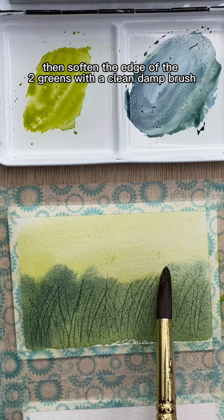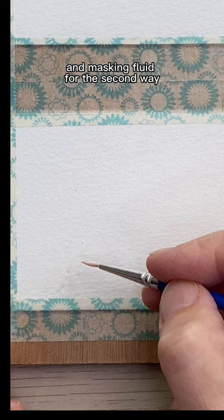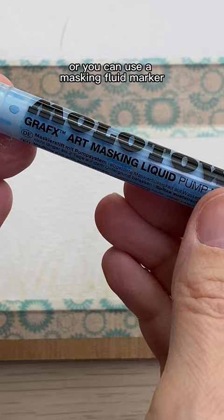For the second way, you'll need a brush or rubber shaper and masking fluid. Draw the grasses in with either or both for variety, or you can use a masking fluid marker — just shake it up, give it a few pumps, and draw in your grasses.